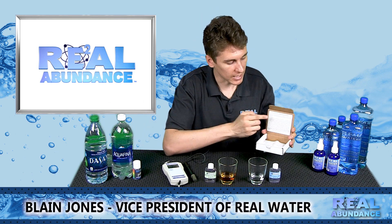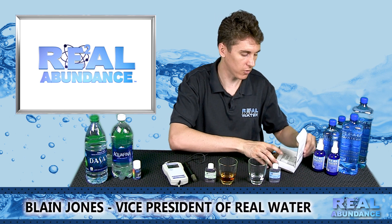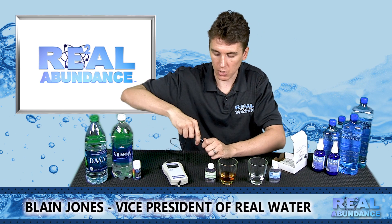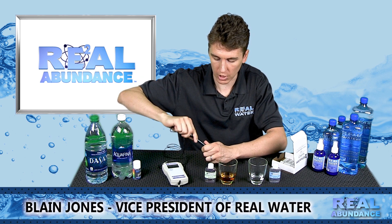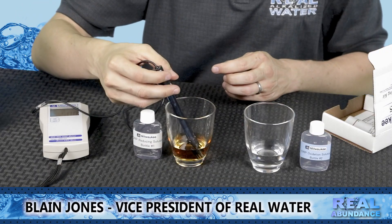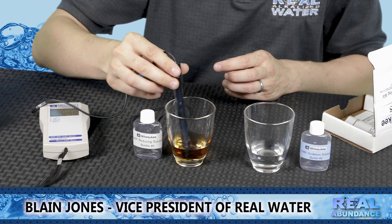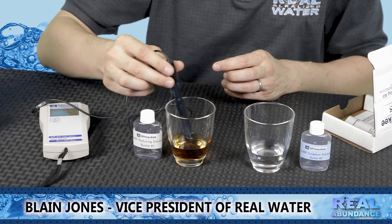The kit gives you instructions on how to do this procedure properly, but we can show you it now. The first thing you are going to do is take your ORP Meter and the probe. Take the storage cap off and place it in the first solution for about 60 seconds, turning and spinning it to move everything around and get it to soak into the probe nicely.